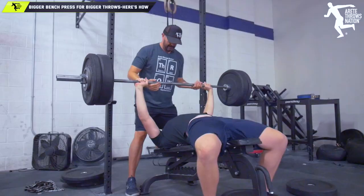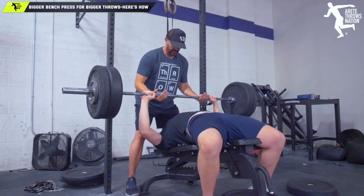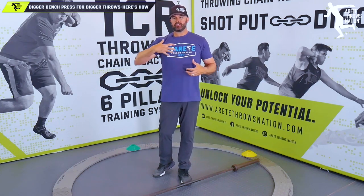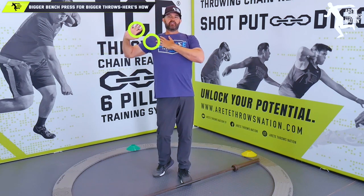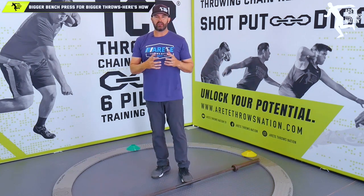Are you hitting that bench press because you've read a zillion things or looked around and the bench press is absolutely critical to throwing the shot put farther or throwing the discus further? The correlation stretch, get the pec moving, clavicular head, you get the pec major — everything stretches out nice in the discus. You're gonna feel that big chest, big strike, and that's why you need a big bench.